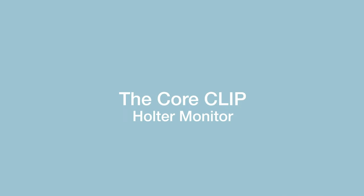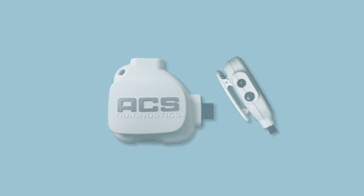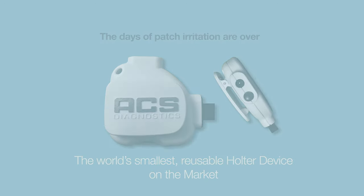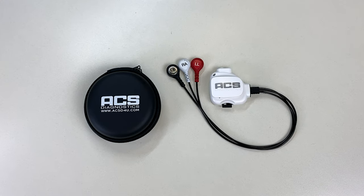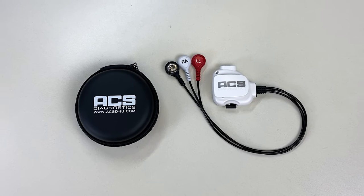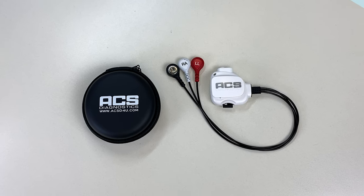The Core Clip by ACS Diagnostics is the world's smallest reusable holter device on the market. The single button design is quick and easy to use for device startup and patient event notice. The clip is both intuitive and simple to operate.